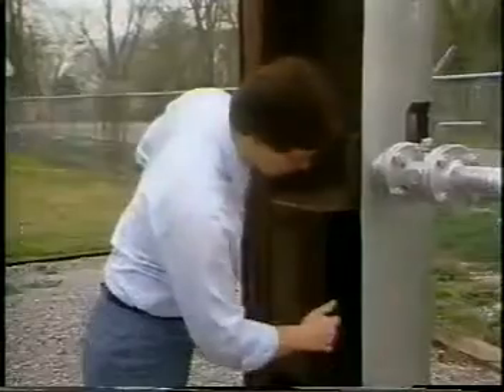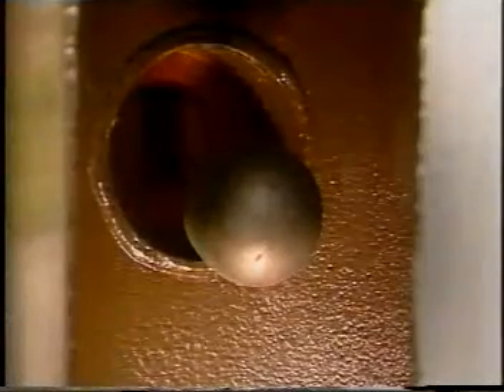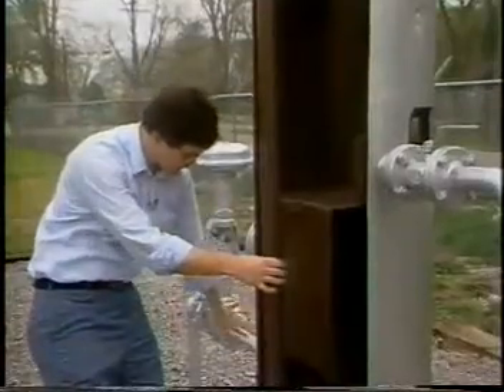the level is controlled by a float, which operates a liquid dump valve on the outlet line over here.